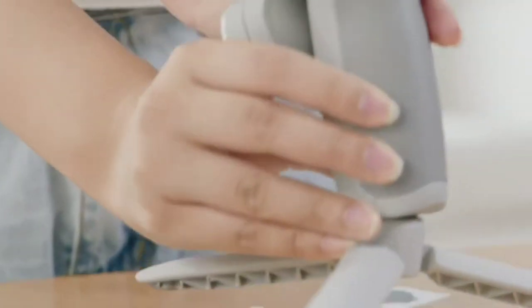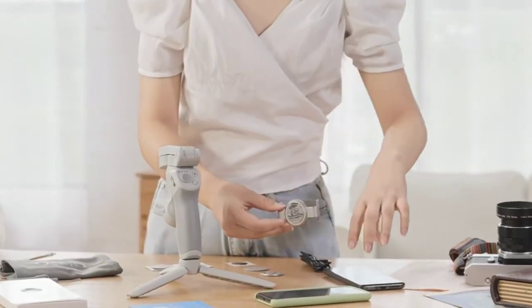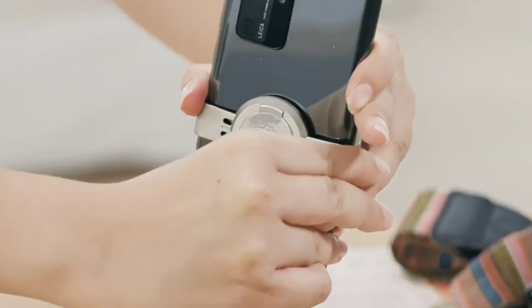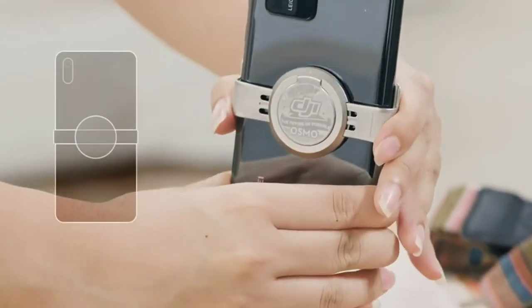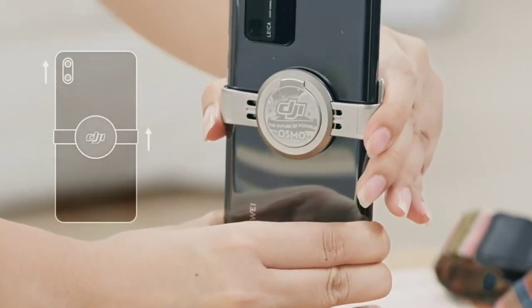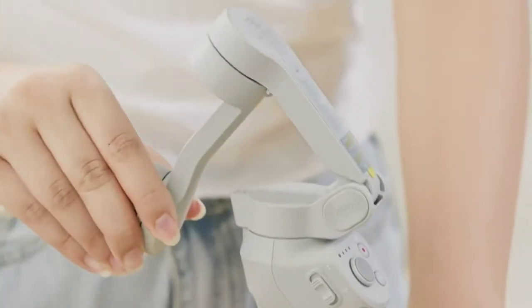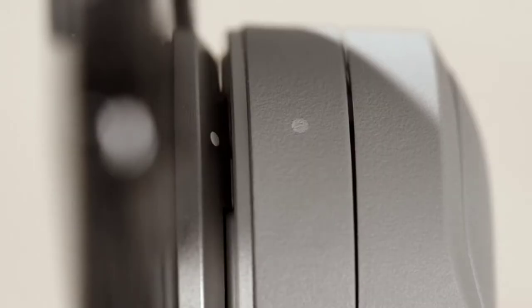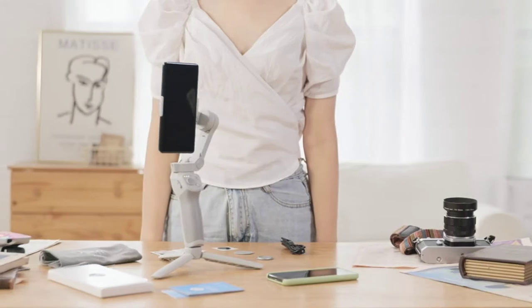Attaching the phone to the magnetic phone clamp. Place the magnetic phone clamp in the center of the phone. Make sure the DJI logo and camera are facing the same direction. Unfold the gimbal. Align the phone clamp with the magnetic point on the gimbal and attach it to OM4.